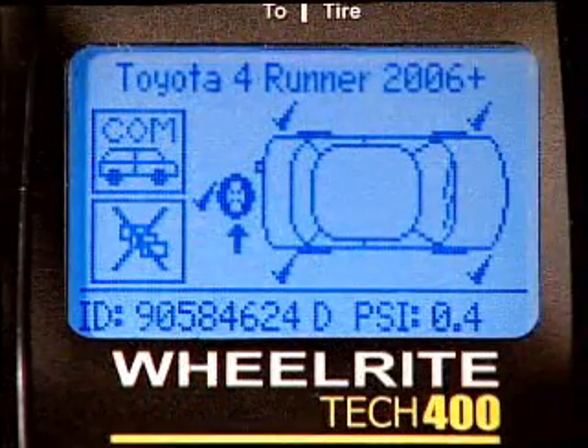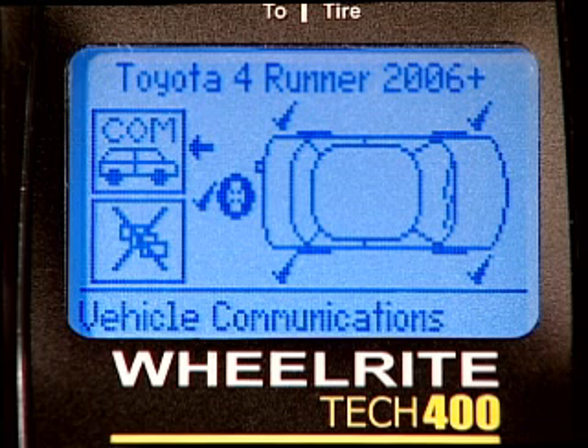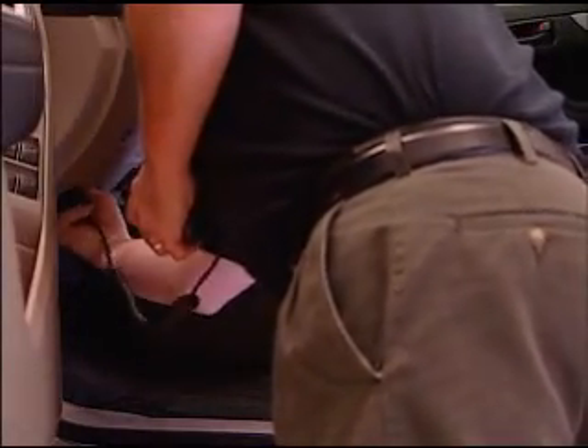With each ID stored, you will note a check mark at each wheel position on the display. Once all four IDs are stored, the arrow will now point to the COM, indicating that the Tech 400 is ready to be plugged into the OBD port under the dash. Use the OBD connector to plug the Tech 400 into the OBD port under the dashboard.